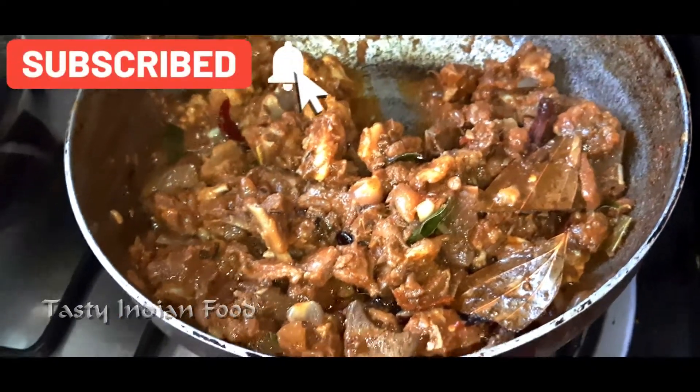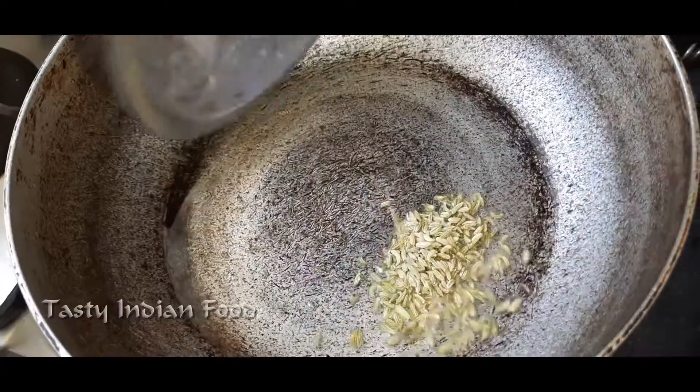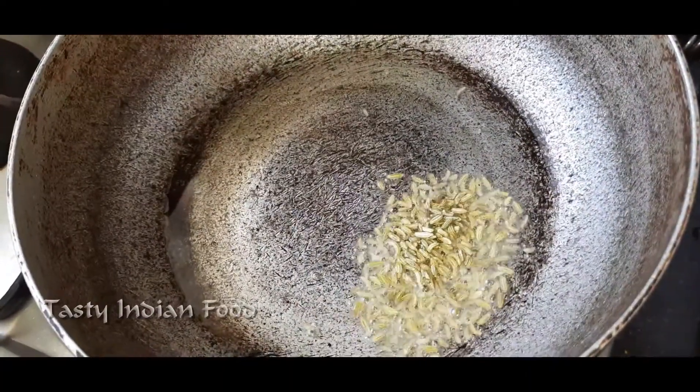I want you to cook the mutton gravy now. Put the oil in the pan. Put the meat in a pot.